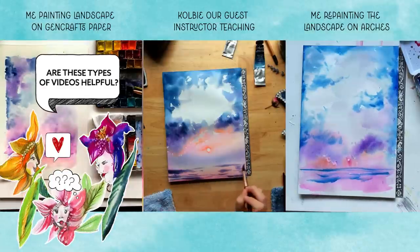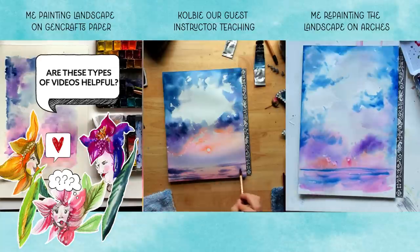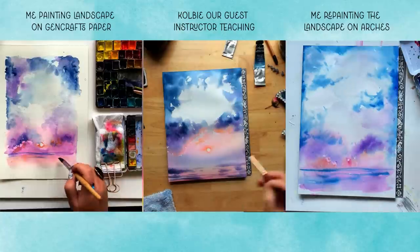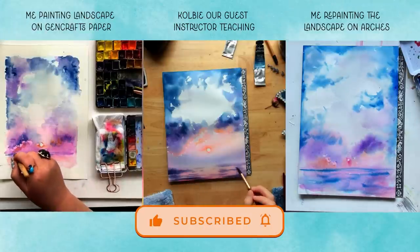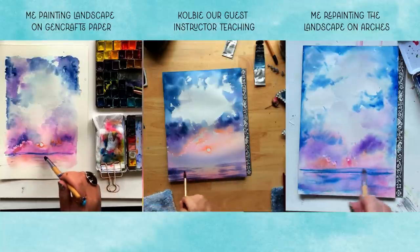Head to the comments below and tell me if this type of experiment is helpful to you. Are you enjoying this, or is it too much? Are you confused? Let me know — I want to hear it. And if you're having a good time, go ahead and give this video a like. It really helps my channel and helps other folks who love watercolor find a home here.